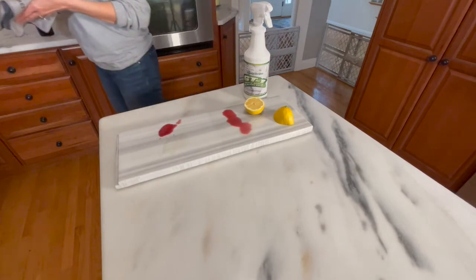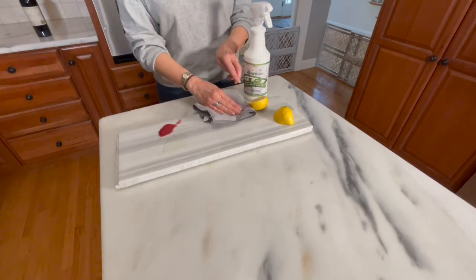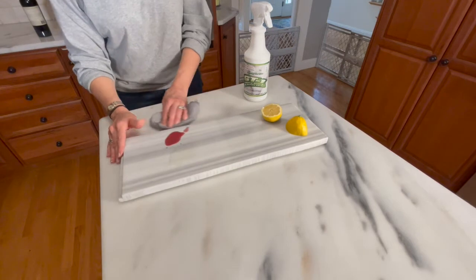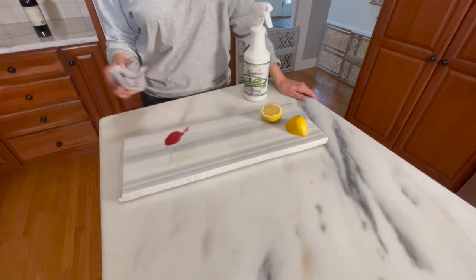So with a soft microfiber cloth — look at that, nothing. Spilled a little on the treated countertop, nothing. No etch mark, no red wine stain, nothing. I'm going to let this sit for a minute.